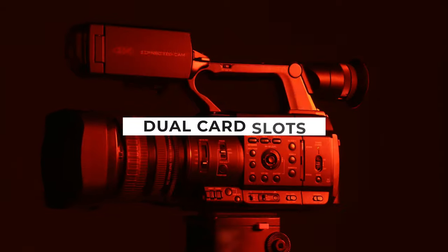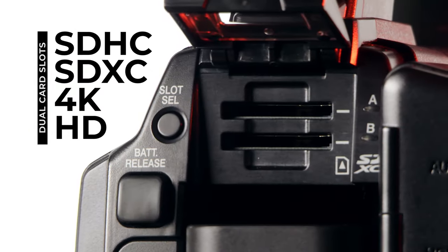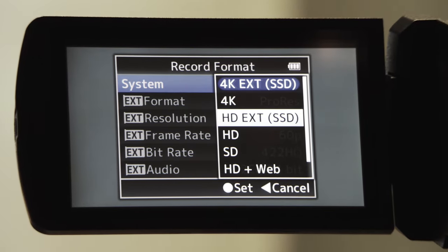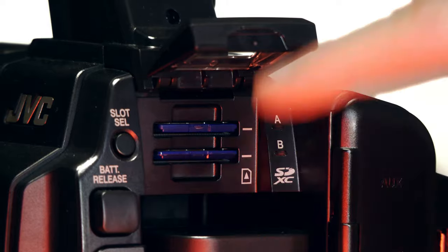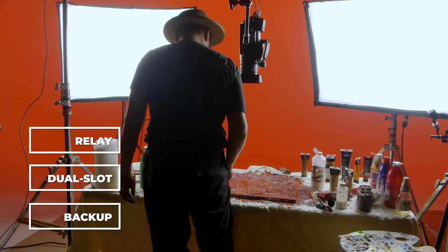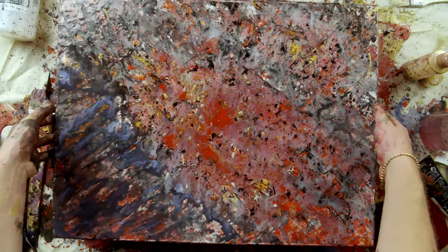In addition, this camera offers dual card slots supporting SDHC and SDXC, allowing you to record in 4K or HD on readily available media. With the two card slots you can record either in relay or dual slot modes, as well as a backup recording mode which allows one slot to override the record stop functions so you don't miss a thing.